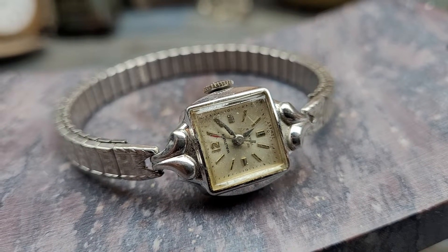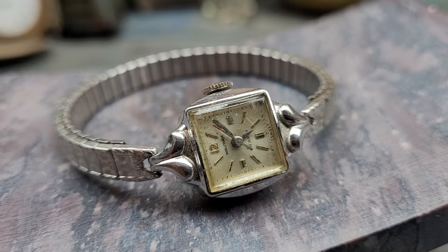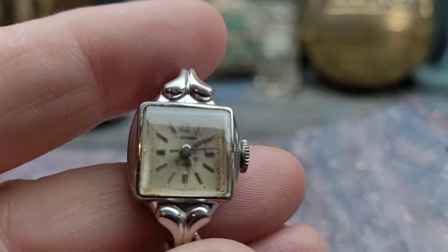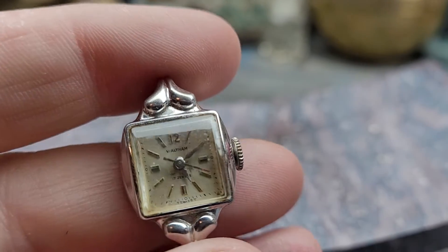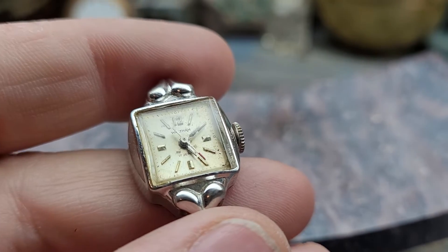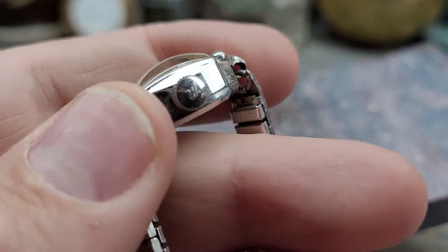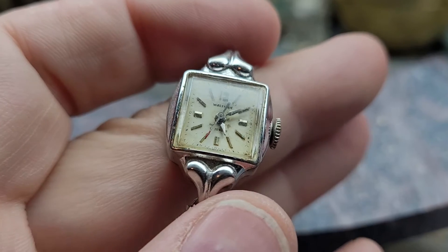I've seen a lot of ladies wristwatches in my time, and one thing that's very unusual about this wristwatch — as you can see, it's working. It has a seconds hand on it. That's unusual. This is a ladies Waltham 17 jewel movement, and it has a seconds hand. You don't see that every day.